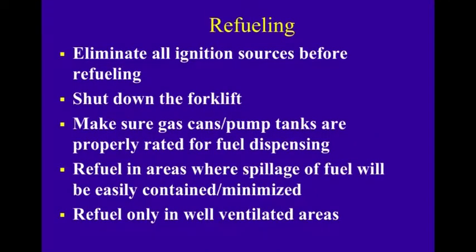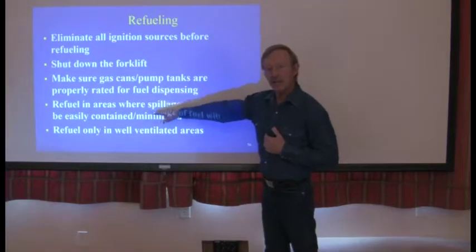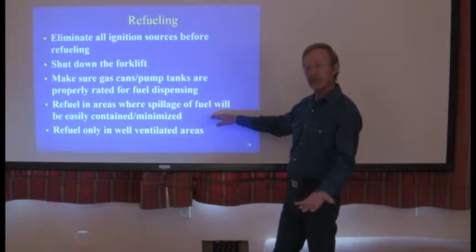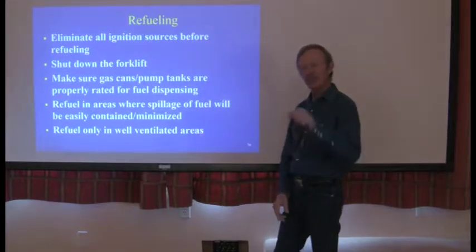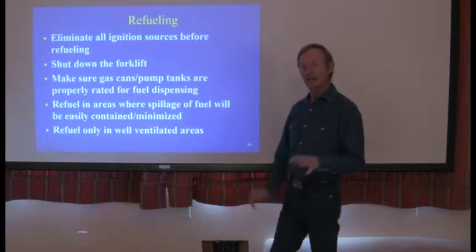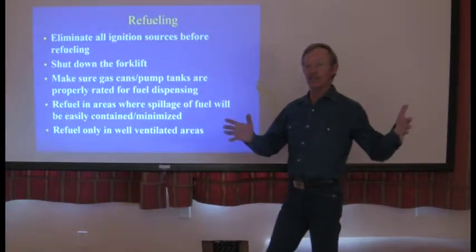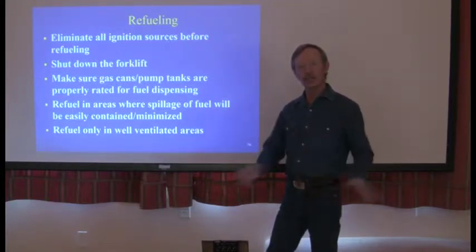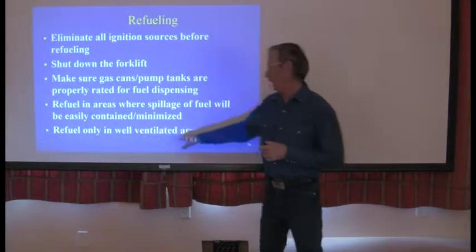Refueling: eliminate all ignition sources before refueling and shut down the forklift. Make sure gas cans, pumps, and tanks are properly rated for fuel dispensing. Refuel in areas where spillage can be easily contained or minimized, and only in well-ventilated areas. Many of our job sites have a designated refueling area by contract — typically a sheet of plastic with a little dirt over it. You must refuel there, because property owners do not want ground contamination and we want to be able to scoop up a small amount of contaminated material and dispose of it properly.